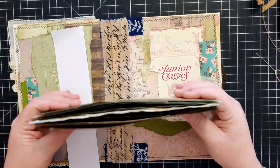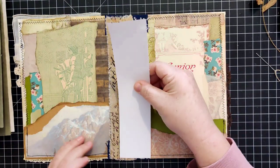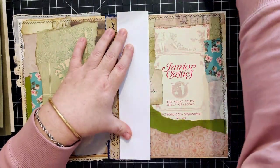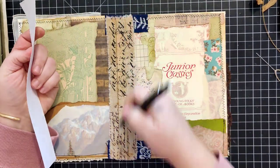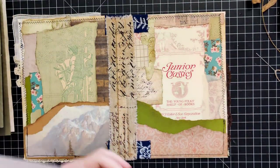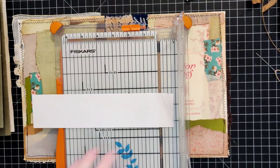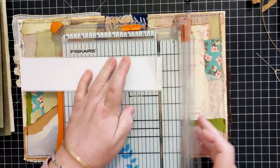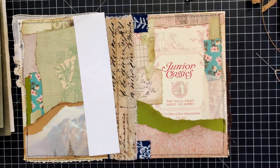I don't want to spend tons of time jabbering on here, so basically what I do is measure for height - measuring the height of my spine. I normally want to be exact with this, so I'll grab my paper cutter and cut that off.